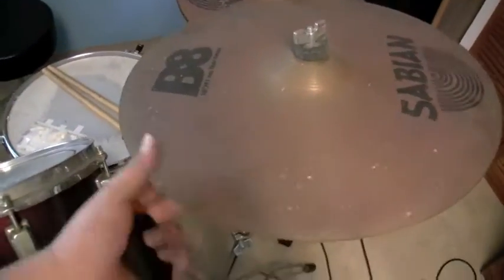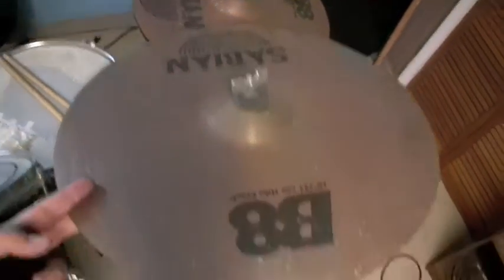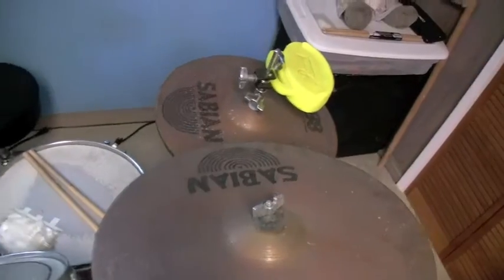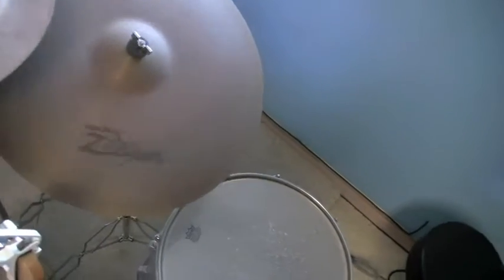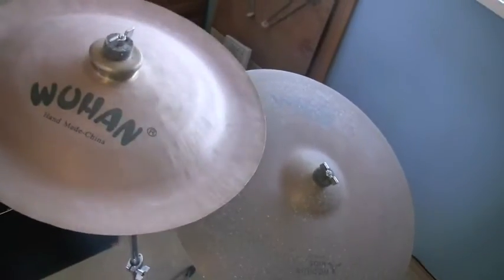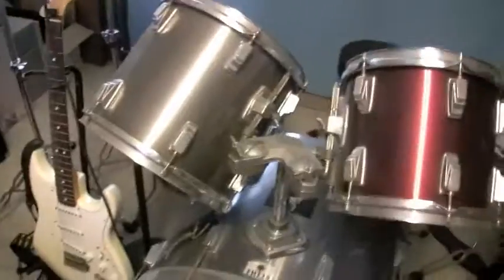You can see how dirty my cymbals are — I don't clean them or nothing. Sabian set, this B8 — it was like a little set but it's kind of cheap. This is my most expensive one, this is a Zildjian Ride. And then this Wuhan China — sounds like a gong, always cracks people up when you crack that.